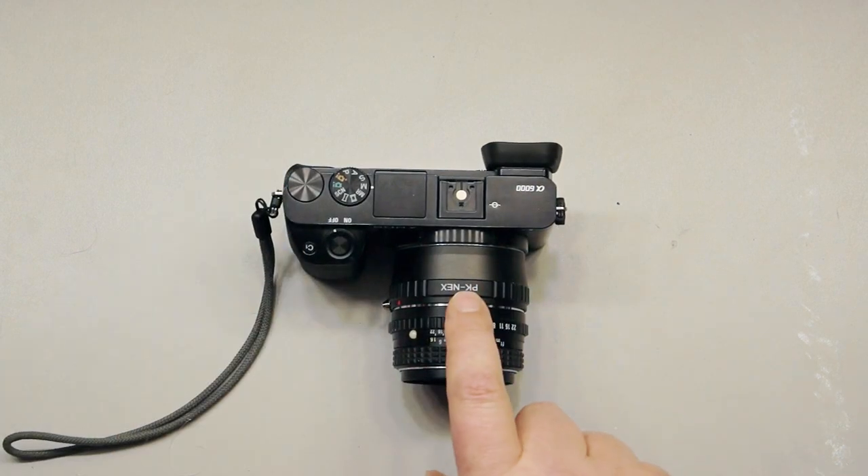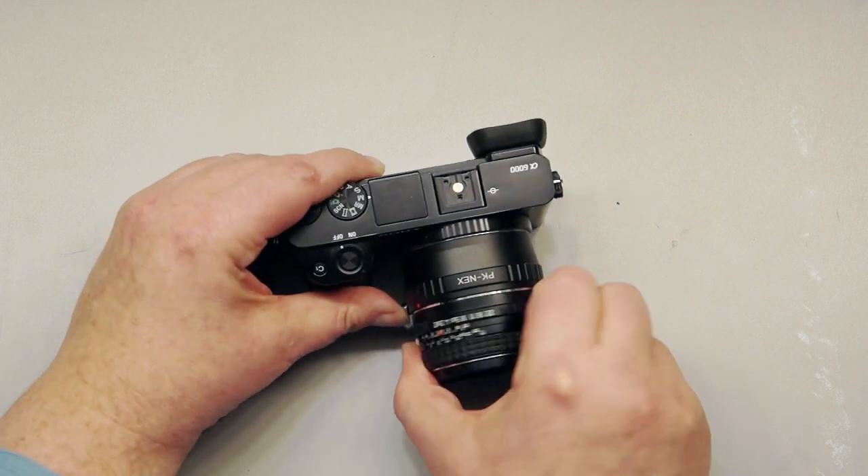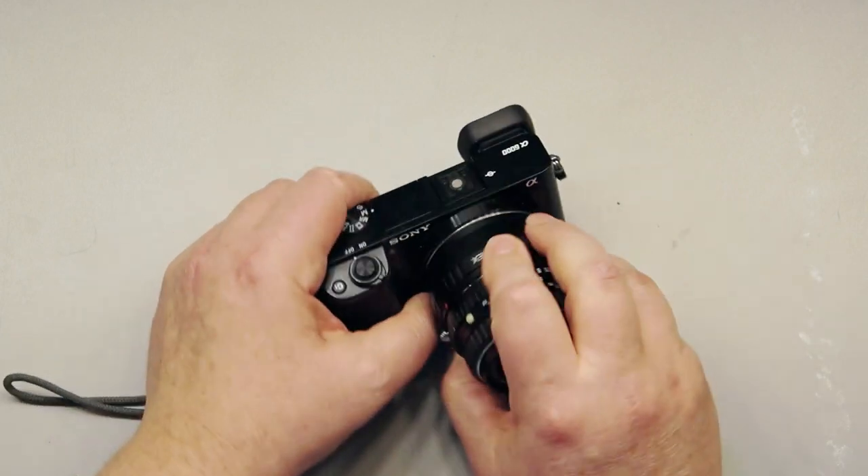What I have here is a PK to Nex adapter. You can see right there — it attaches to the a6000.